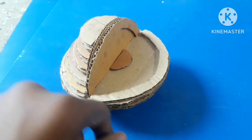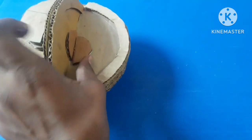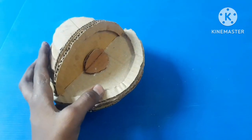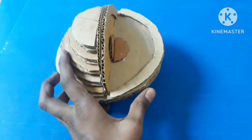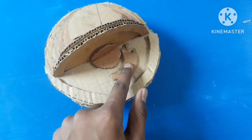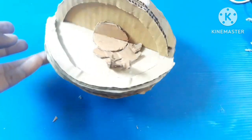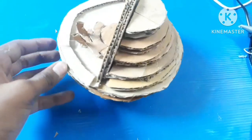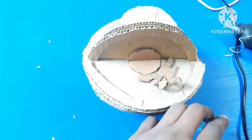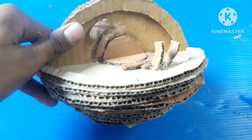We start to paste the organelles. We paste the first one here, and the second one right here like this — we are making the outer covering of the nucleus. The next organelle we place right below the nucleus, and we cut and paste the next pieces between the structure.